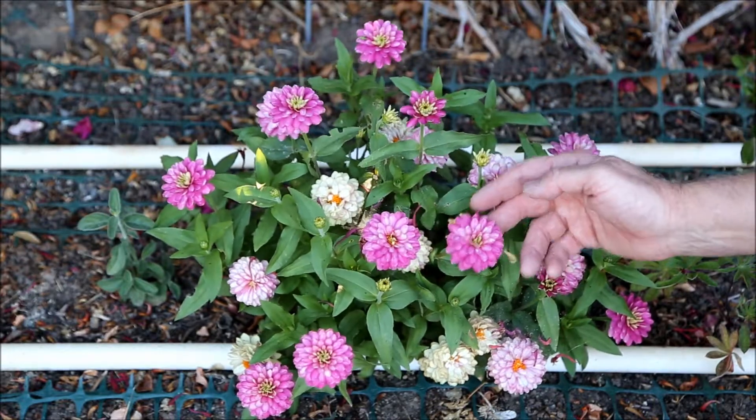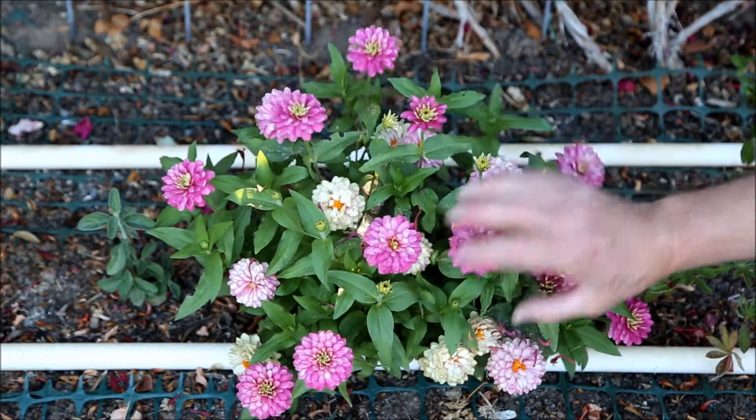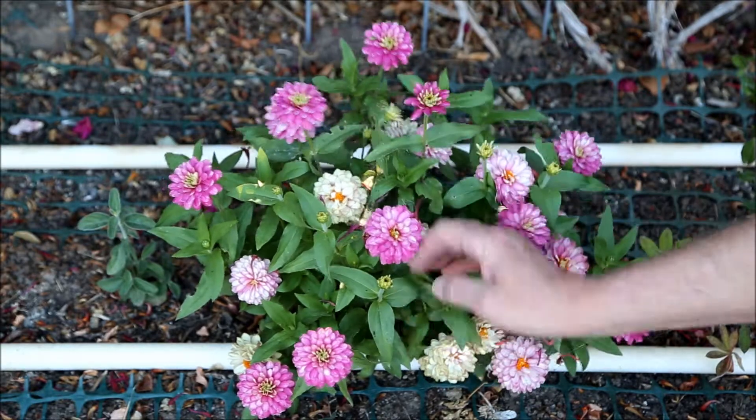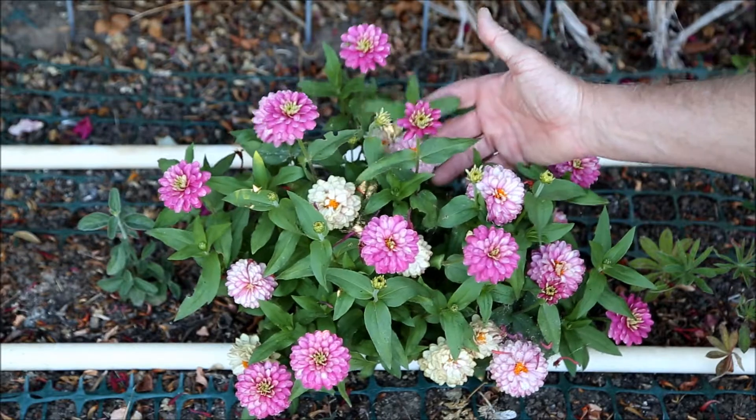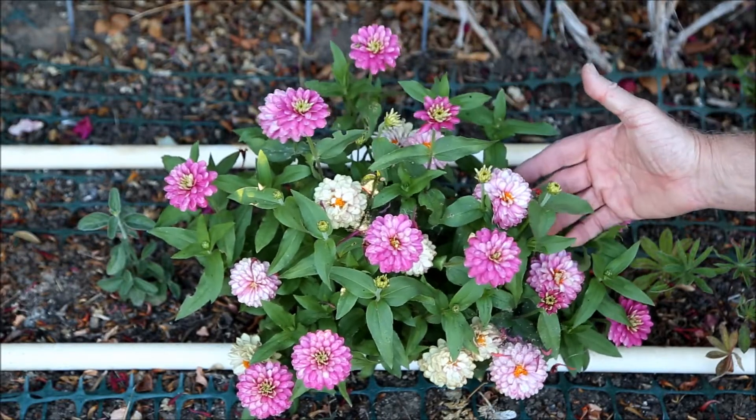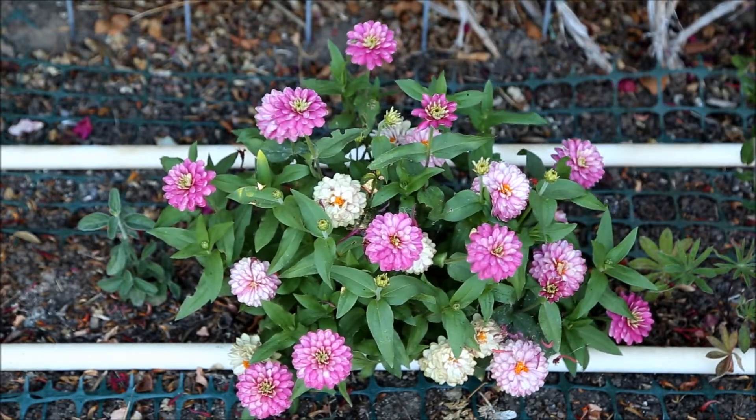They can continue to flower even without deadheading, which is nice. But best of all, they appear to be completely immune to powdery mildew. Although other nearby Zinnias of a different variety are plagued with it, these Zaharas are completely free of the disease.